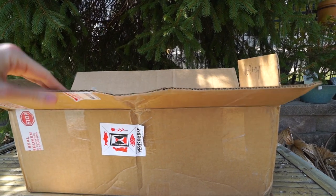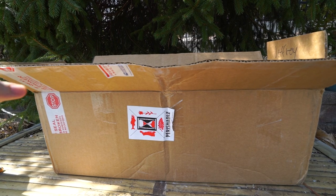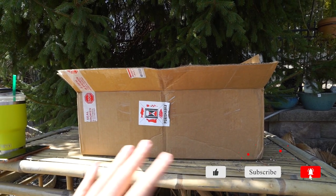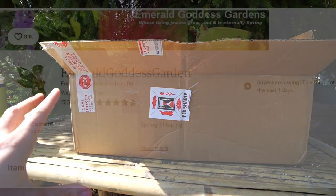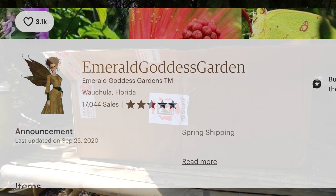Already started the opening process. With the addresses and everything on top, figured — is it that exciting watching the top getting cut open? I know some people are into that but I thought I'd just skip over that. What I have here is a package of plants from Green Emerald Goddess Gardens on Etsy. I may have that name wrong — if I do it'll be up on the screen, and I'll also link them in the description.